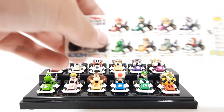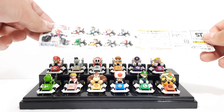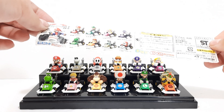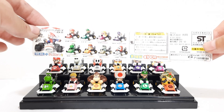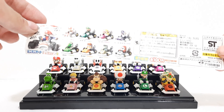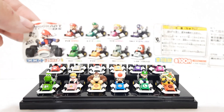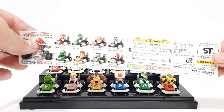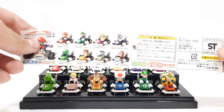And we also have the set 2 sheet right here. We got Mario, Luigi, Wario, Waluigi, Yoshi, Daisy, Karen — which is also known as Dry Bones — and Heiho, which is known as Shy Guy. So they named those characters differently, as you can see at the bottom of the list.